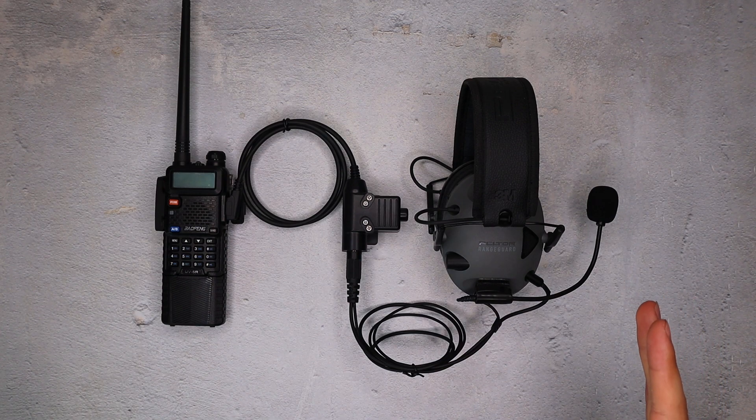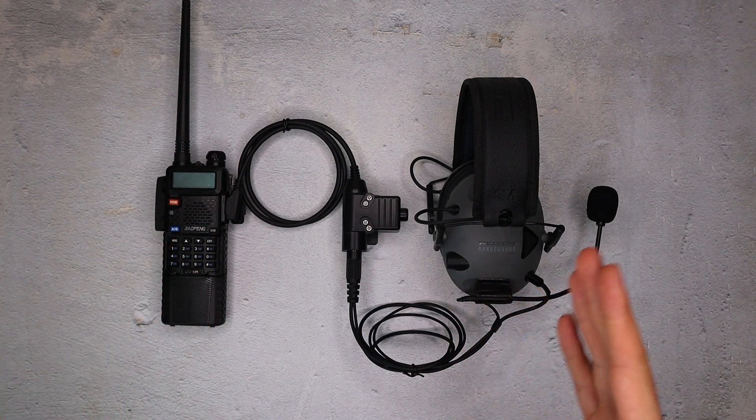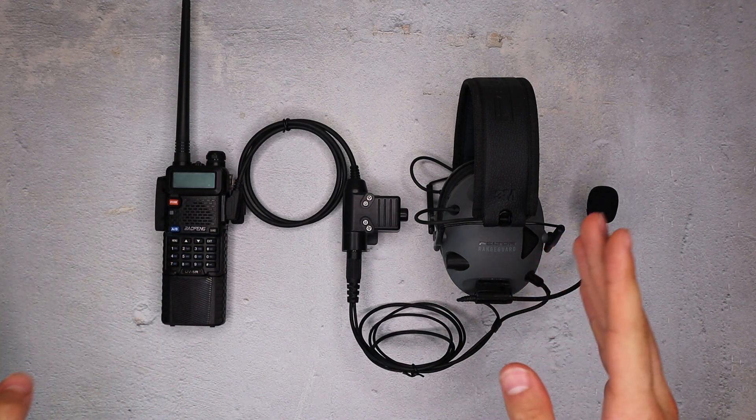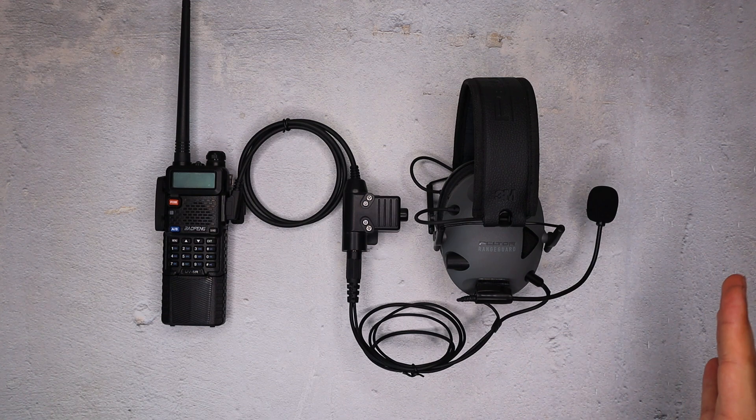What is a budget comp system? Essentially it's a system that allows you to talk on your radio and listen at the same time while not breaking your bank. A lot of these things you might already have, like the radio or the range guards, but if you don't, they can all be acquired for very budget and affordable prices.